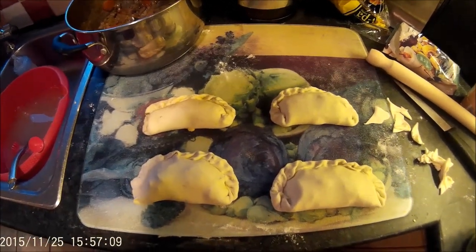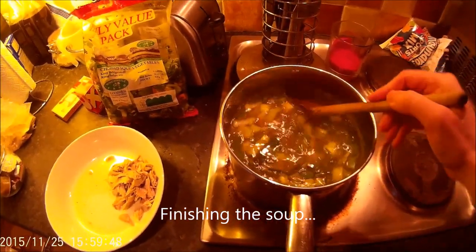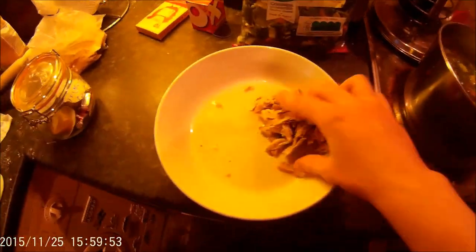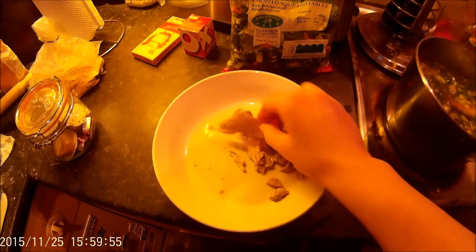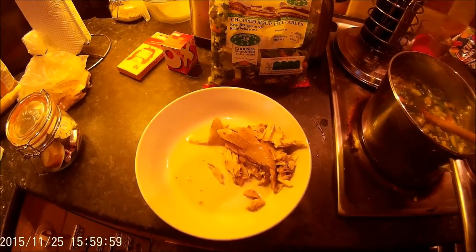I've now put some of the chopped veg into the soup along with the pearl barley soup mix. I'm also going to put in some of the chopped-up pheasant meat, then add some seasoning — just salt and pepper to taste — and cook it for an hour or two until it's the desired consistency.